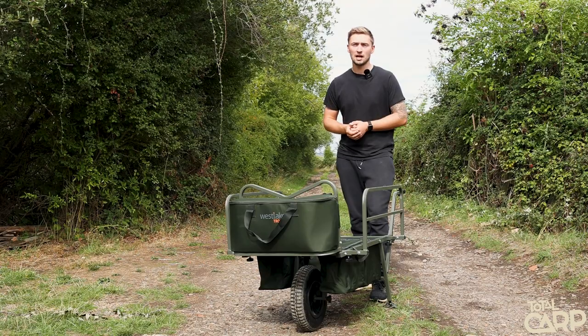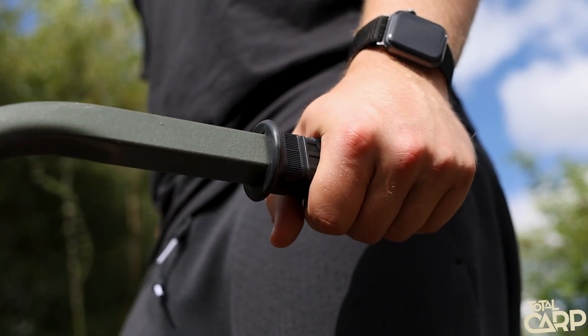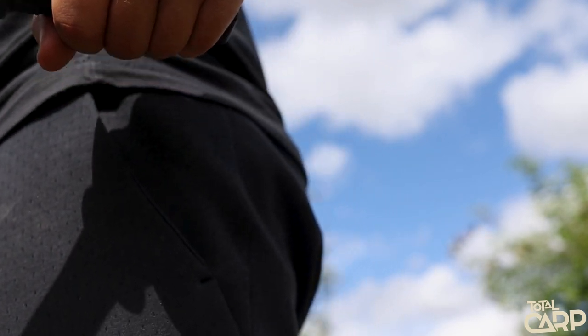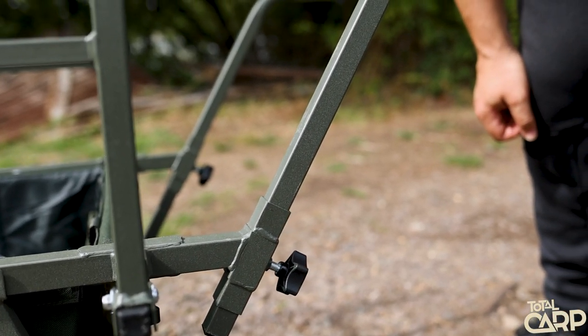Another feature I really like on this barrow is the nice high handles. This makes it a lot easier when picking up a heavy load, but it also makes traveling a lot more comfortable. These are also adjustable, so if you're tall like I am, you can raise them up a little bit higher to make traveling even more comfortable.